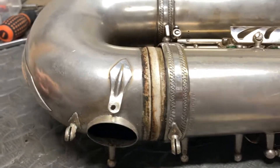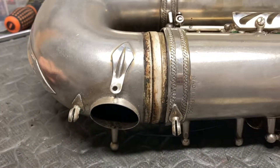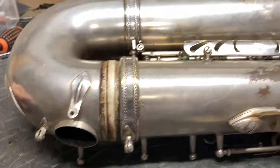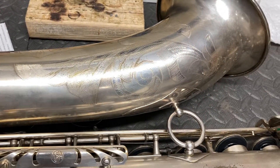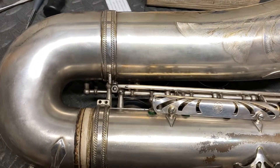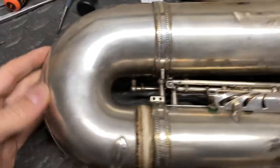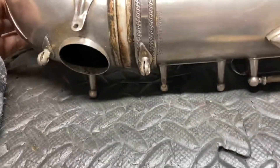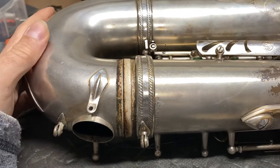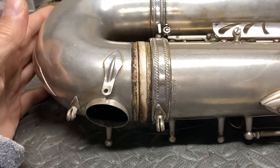Greetings, folks. This is just an interesting little expose here. I've had this tenor for a minute. This is an 85,000 French Mark VI tenor that I was able to determine was original. I kind of knew it was original anyway, but Douglas Pfeiffer responded to my query about this.